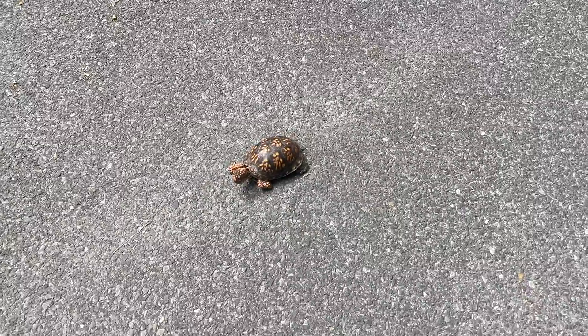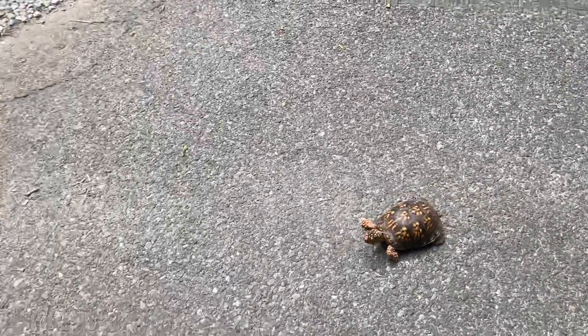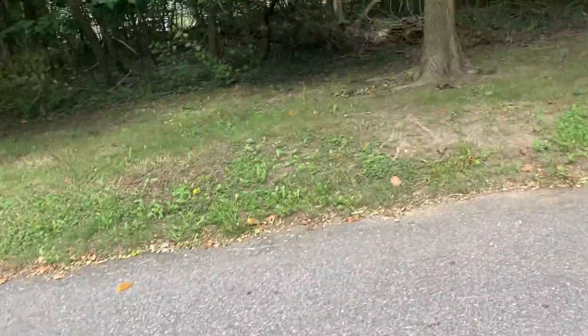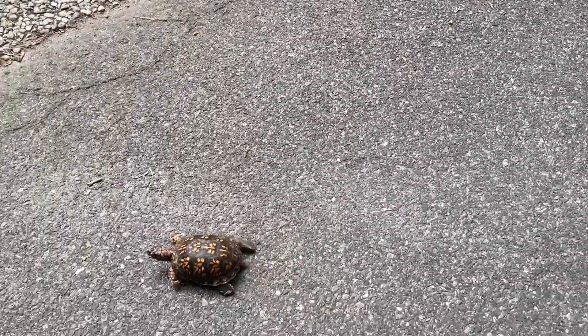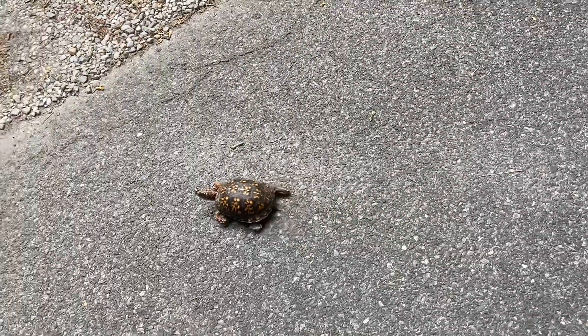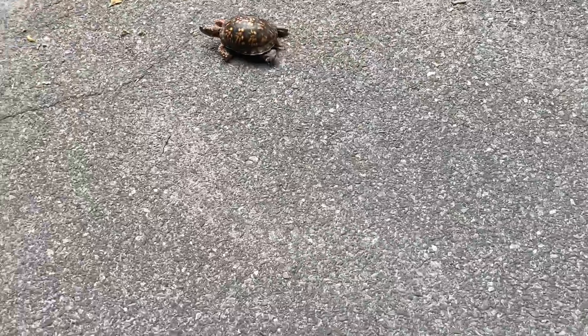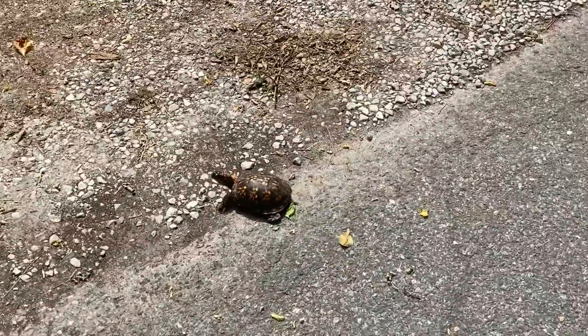If you see a turtle in the middle of the road, you might think to put him back on the side he came from — but that's actually wrong. You actually want to put him on the other side of the road in the direction he was facing. If you put him back on the same side, he's just going to try to cross the road again.